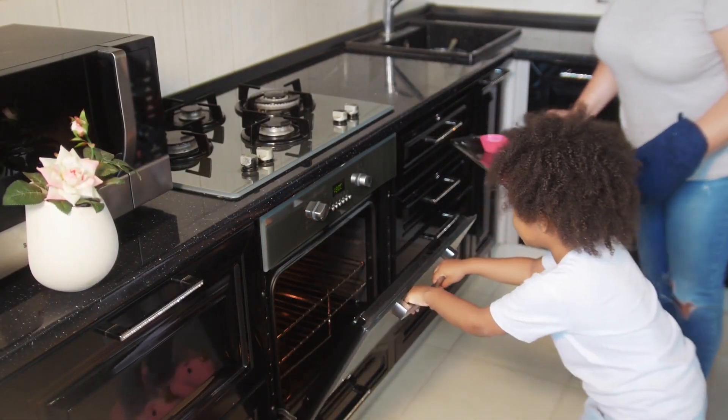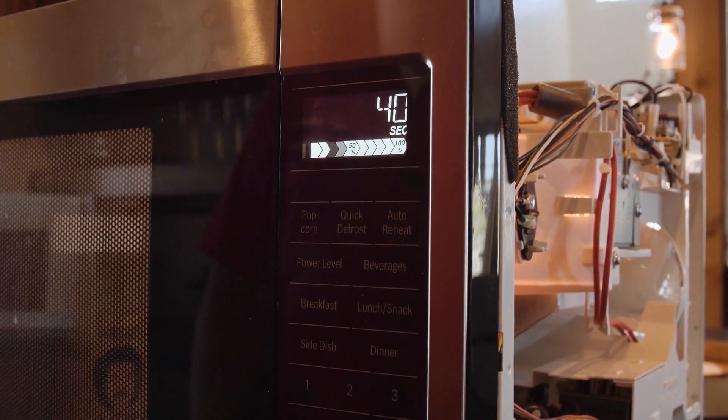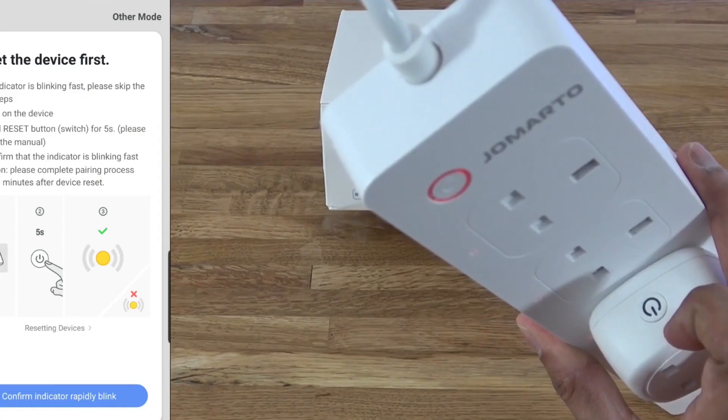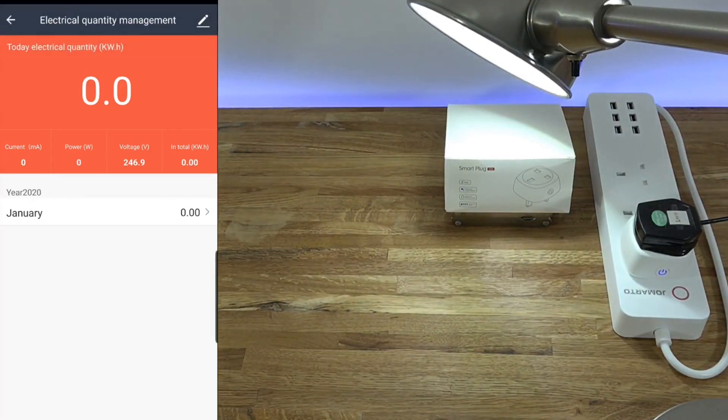For example, if you're planning to remodel your kitchen you might be curious about how much energy your microwave, stove, or coffee maker is using. Plug these devices into smart plugs and start collecting your data immediately. You can then use this info to choose a more efficient device, which will ultimately save you money over time.